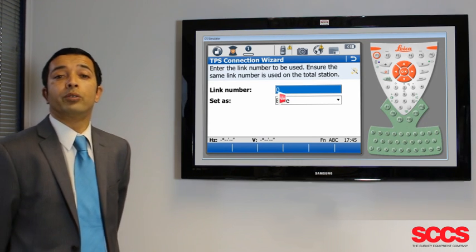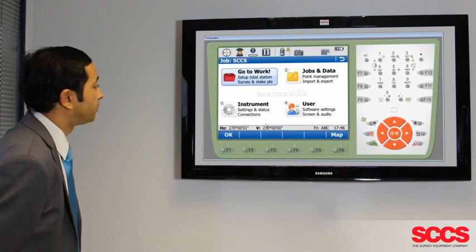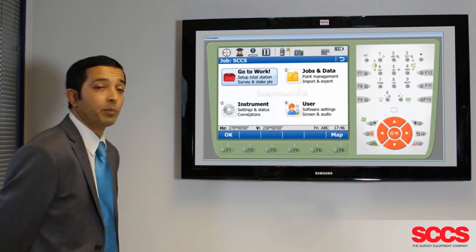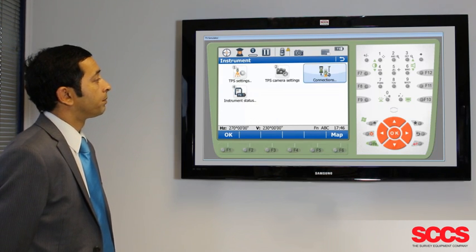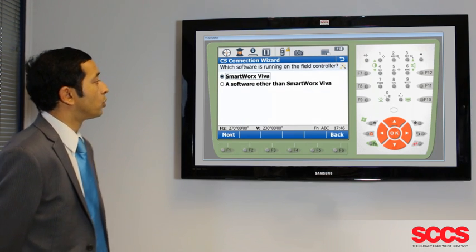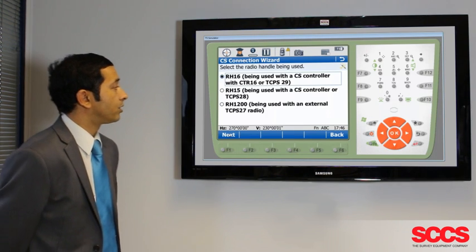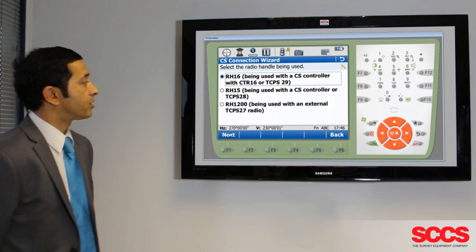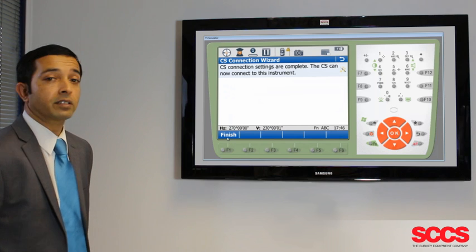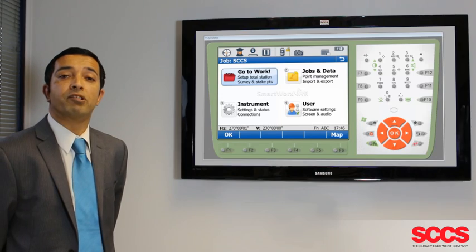If your Total Station doesn't connect, go over to the Total Station and do the same again. Go to Instrument, Connections and use the CS Connection Wizard. Ensure that it's set to SmartWorks Viva, connect using the radio handle, and this time select the RH-15 handle and click Next. They should now be paired up correctly.